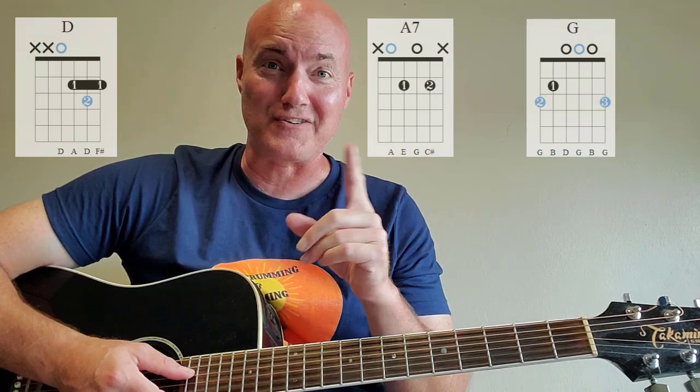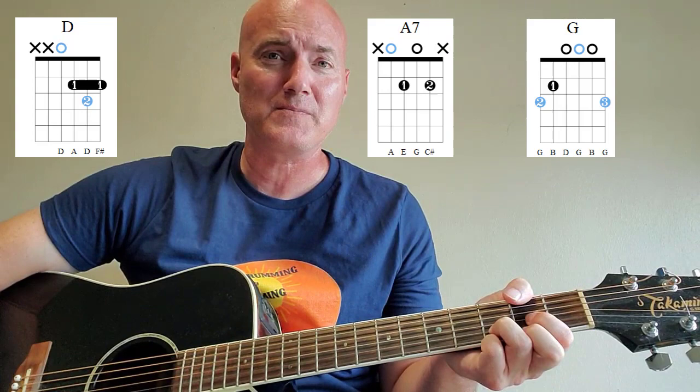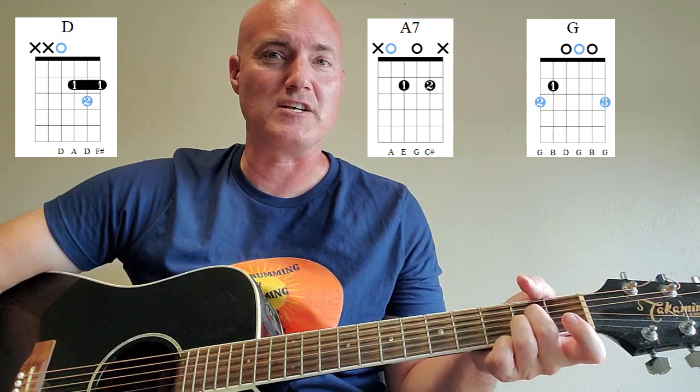If you already know the chords that you see on your screen right now, you can skip ahead. I'll put some time stamps in the video description below and get you right to where we play along and learn the song. But D major, G major, and A7 — that's the three chords, the only chords that you need for this song. You'll be strumming along in no time.